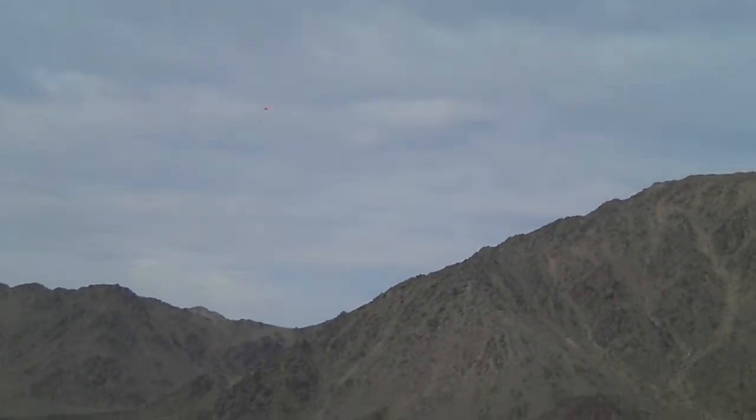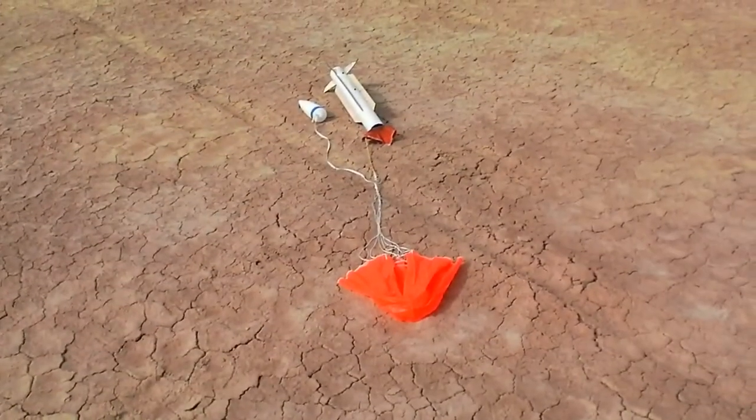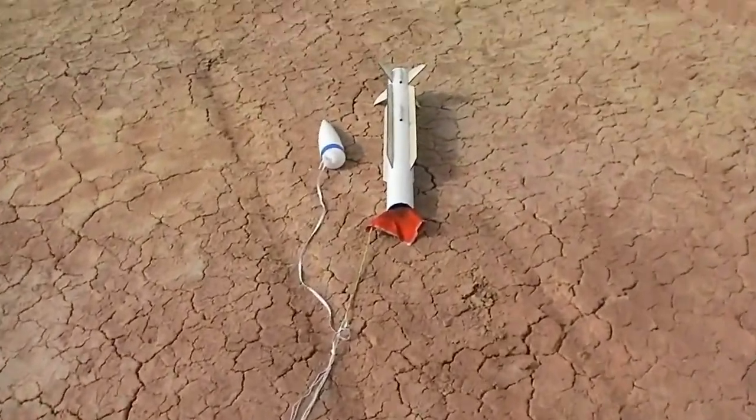Thank you for that demonstration from Model Rockets on U.S. — prototype kit. And this is the RIM-24 Tartar after a successful flight. Looks pretty good.